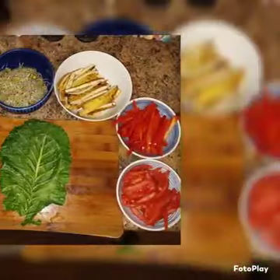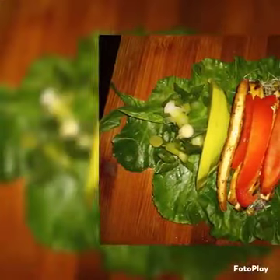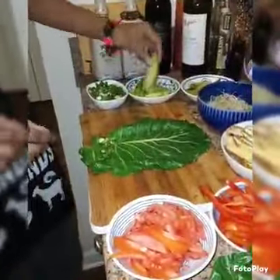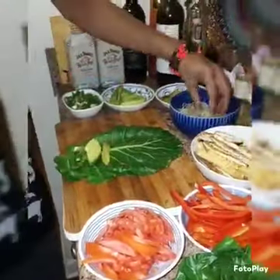Ladies and gentlemen, right here we have the famous collard green wraps. And what you would actually like to have for these wraps: you would have some sprouts, some scallions, avocado, dill pickles, bell peppers, and tomatoes.